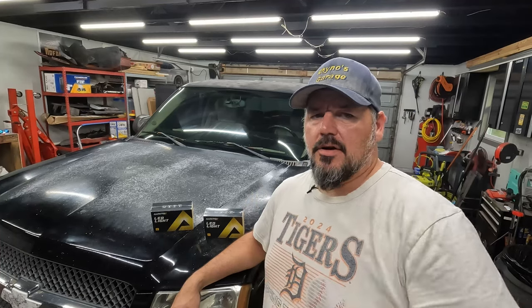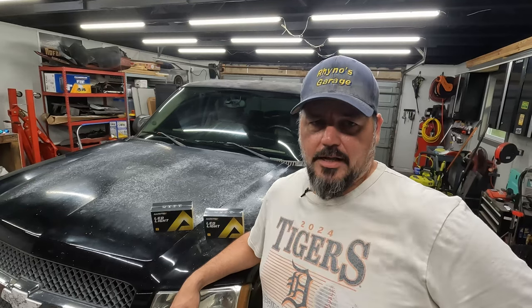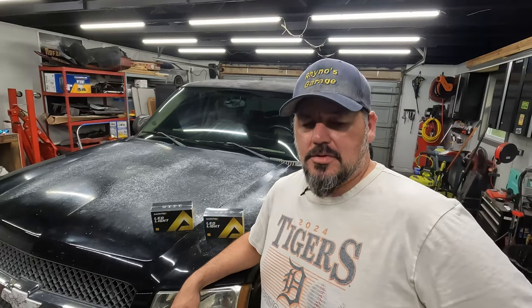Recently I did a video with the Silverado replacing the interior lights with LEDs from those old orangey yellow halogen dim bulbs. Another upgrade that I will sometimes do, depending on the vehicle, is upgrade the headlights to LEDs as well. Some of these older vehicles the headlights are a little bit subpar, let's just say.